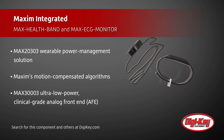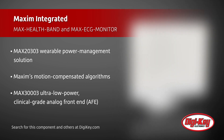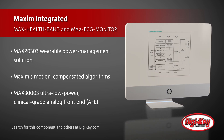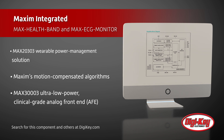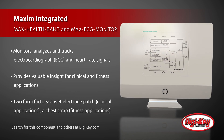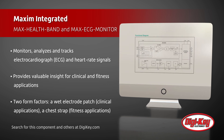The Max ECG monitor features the MAX30003 ultra-low power clinical grade analog front end, which monitors, analyzes, and tracks ECG and heart rate signals to provide valuable insight for clinical and fitness applications.